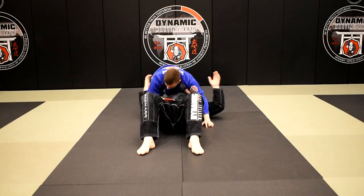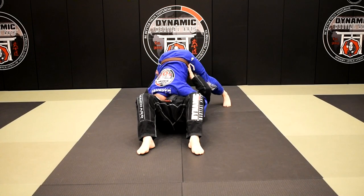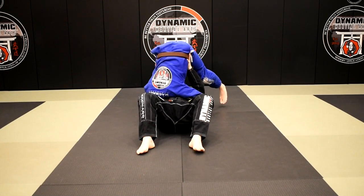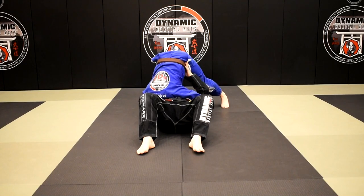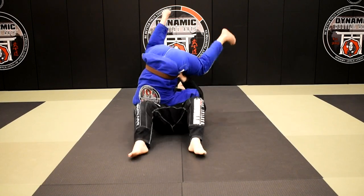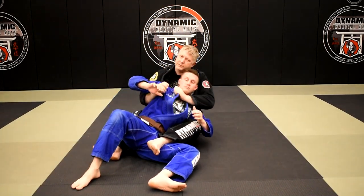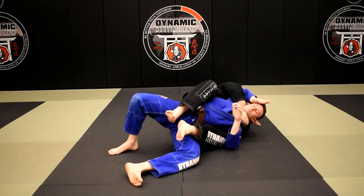Once again — Brian's attacking from north-south, I get his hips high, I post up. As I post up, his weight transfers, his legs get light, and I'm going to sit up with him and follow him up into this back-control position. Get my hooks, finish my strangle — boom.